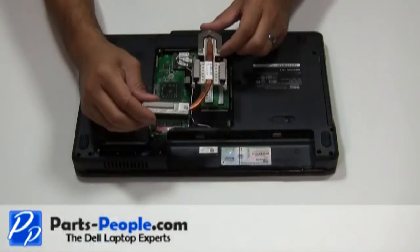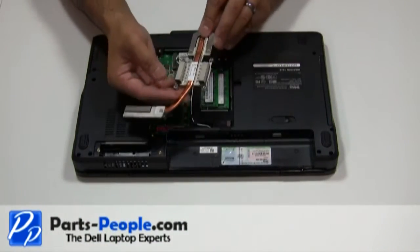After removing the heat sink, thermal compound or thermal pads should be cleaned off and replaced before installation.